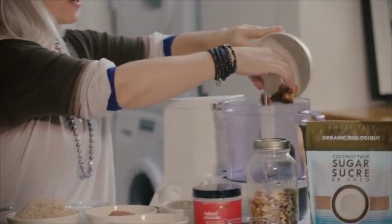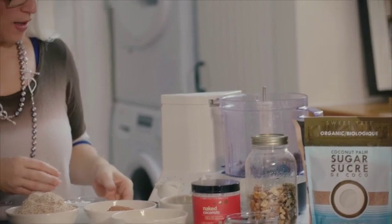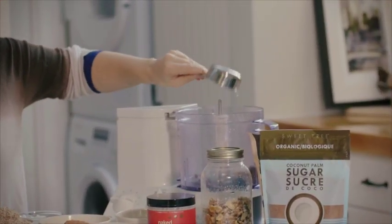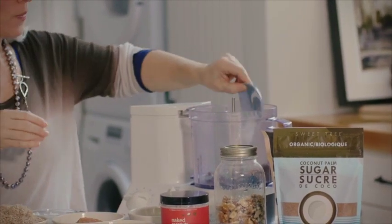So we're going to start off with the dates. We are going to put the dates into the food processor, and to that we're going to add a half a cup of boiling water — that just softens the dates — and a little bit of bicarb soda, or baking soda.